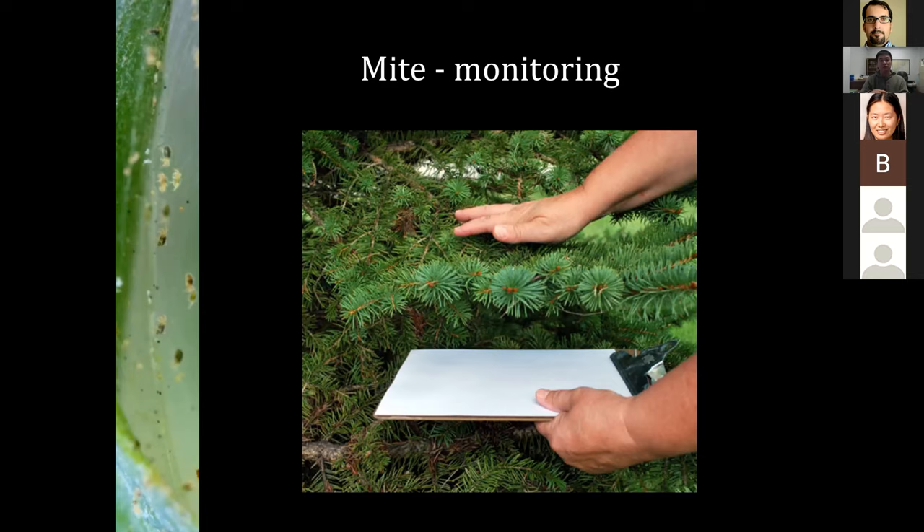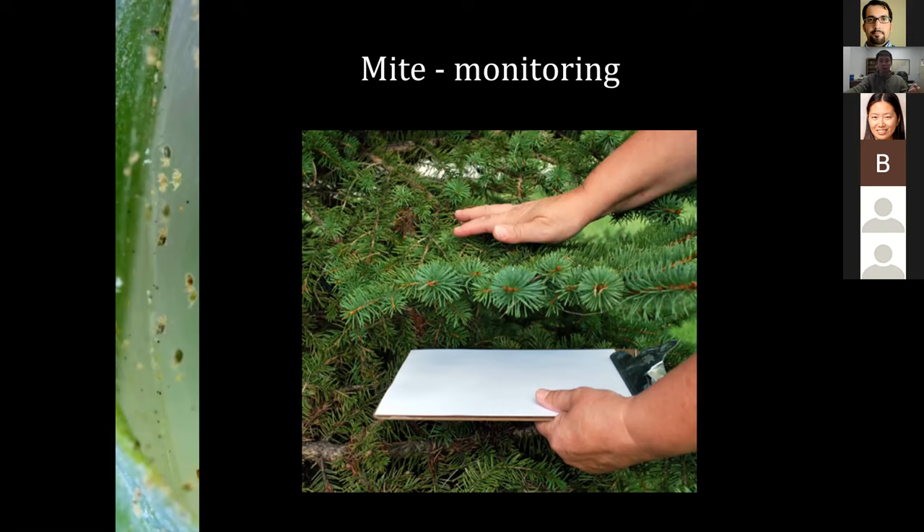It's important to identify what kind of species you have. Every time I give a talk like this, I emphasize species identification — it doesn't matter whether you're using biological control or insecticide or miticide. You need to know what you're dealing with. If you use the wrong tool, it's not going to do you any good.